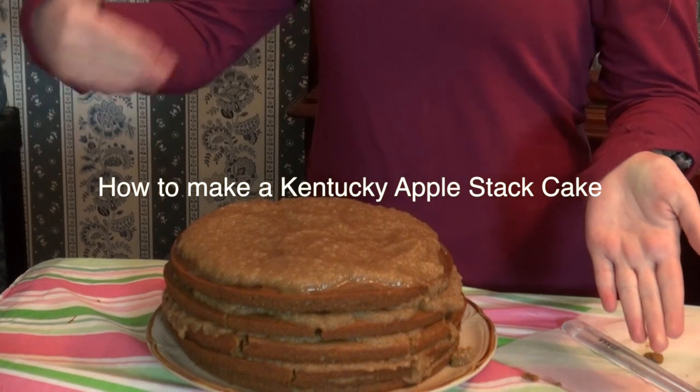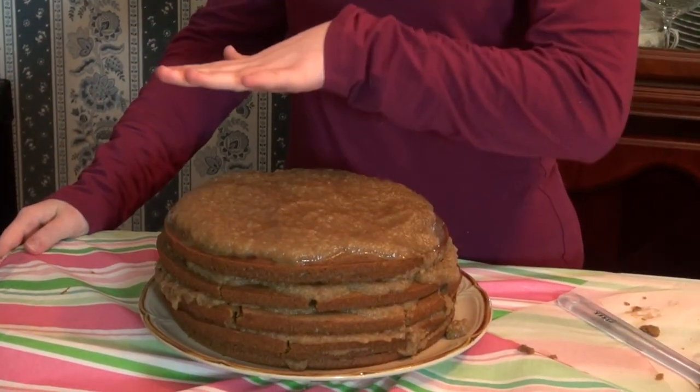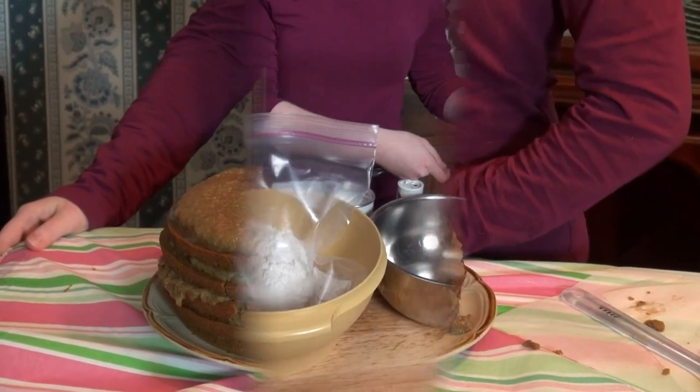In this video, Miss Mary is going to show you how to make a Kentucky apple stack cake for your holiday festivities.